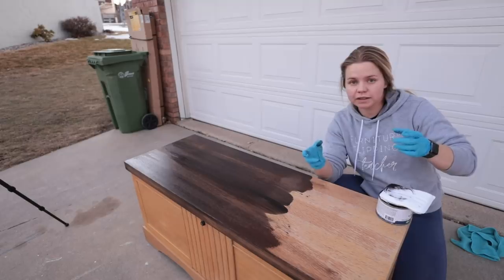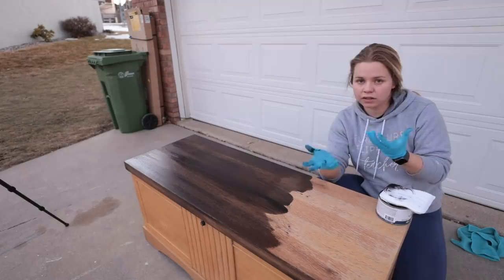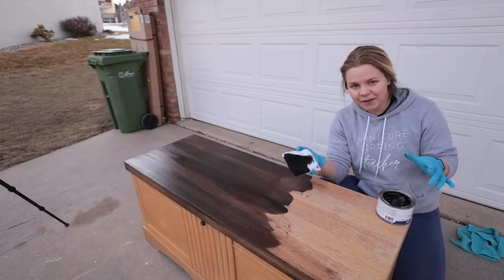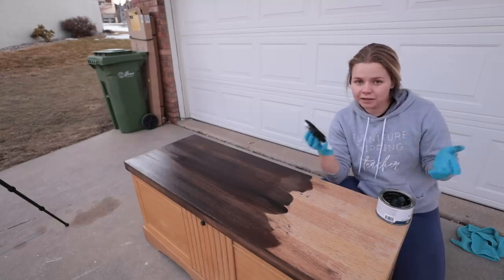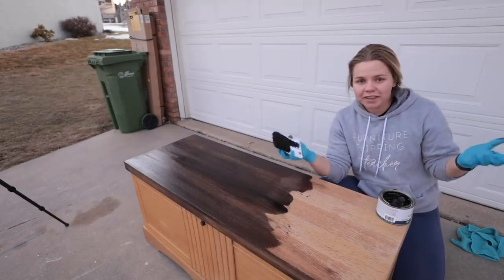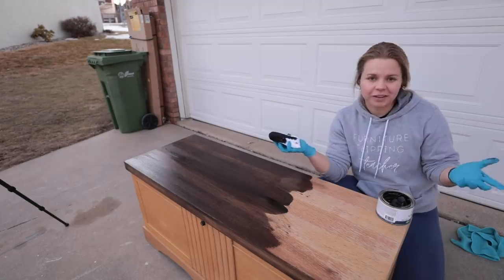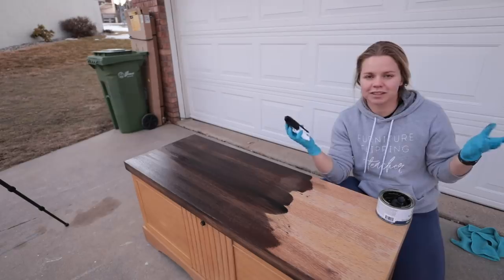Always use gloves when dealing with oil-based things especially, because being oil it's not going to come away with just water and soap. As you might hear in the background, our neighborhood is getting more active with kids running around, cars passing by, dogs barking - but we love our active neighborhood. It's getting to be better weather, spring and summer is coming, and it just puts a smile on my face.